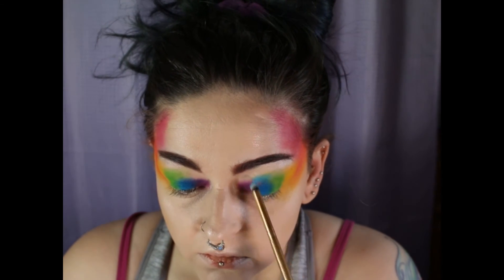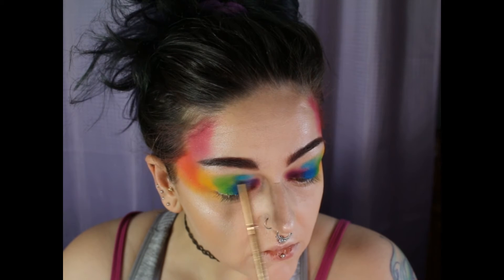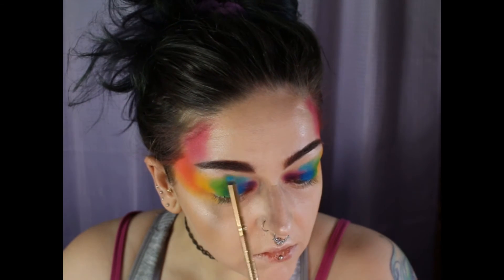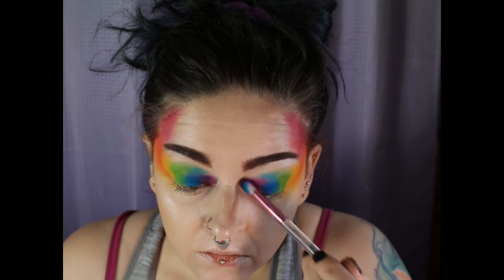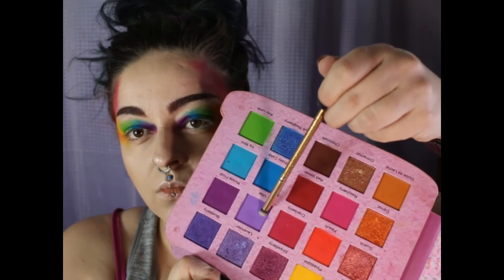And now I am going to take that icy mint shade and I'm going to place it on top of the birthday cake, just slightly on top, to kind of blend it out and on top of that purple frost. And then I take that purple frost shade and I kind of blend it out into the birthday cake shade.